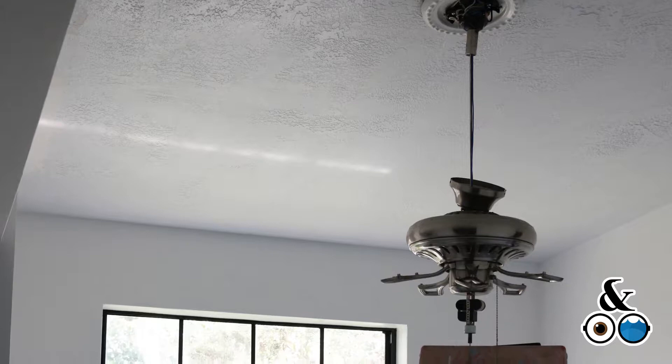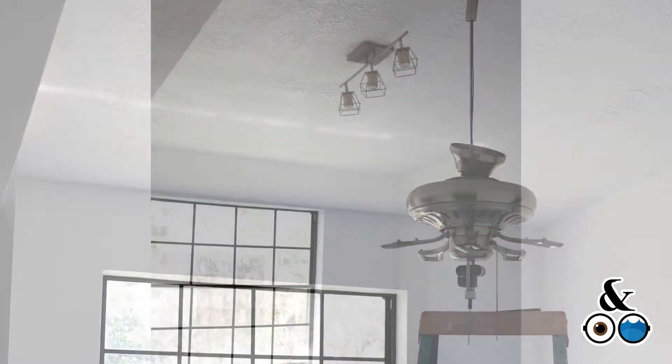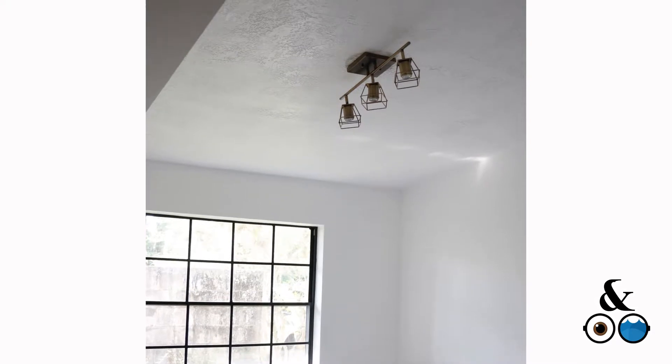I am taking that ceiling fan down, finally. And I am putting up a new light fixture.